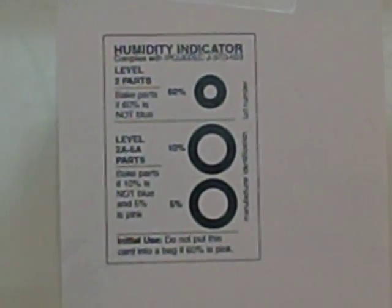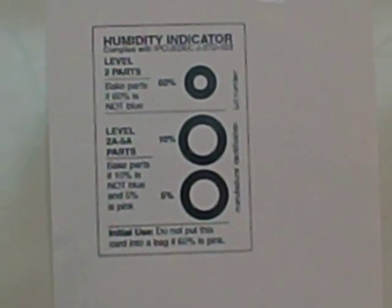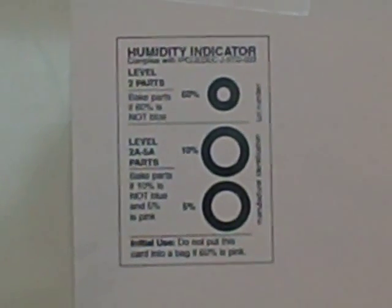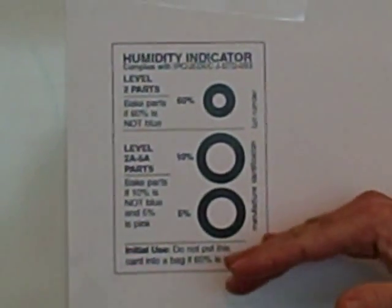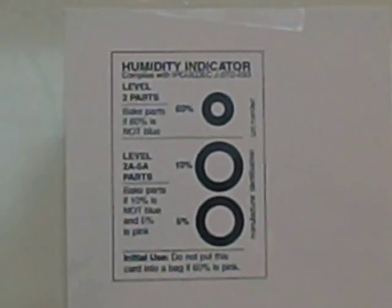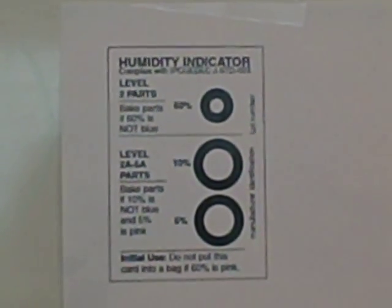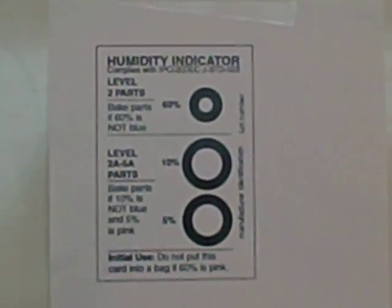These are cards that generally go through a color change as they absorb moisture. In this particular case, it's going from blue to pink, and it has a series of concentrations — 5%, 10%, 60% — to indicate that the card has absorbed this much moisture, intending to show how much moisture the component may have seen.